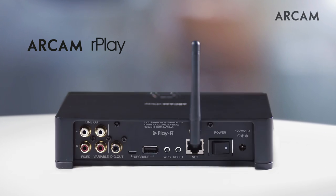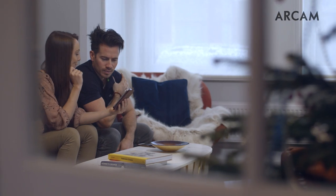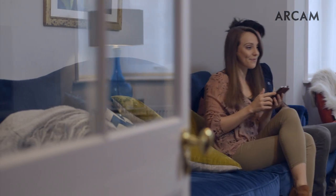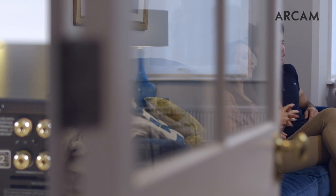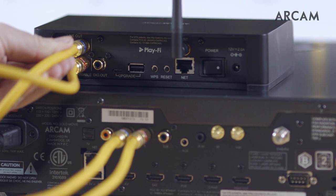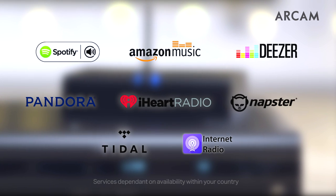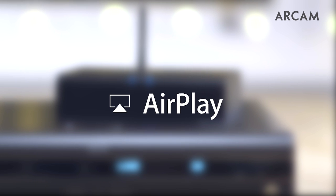Rplay, the high-resolution streamer that provides instant access to a whole world of music without replacing your current hi-fi or buying into a closed system architecture. Simply connect Rplay to your hi-fi via analog or digital cables to enjoy high-resolution streaming services, as well as internet radio and Apple Airplay.